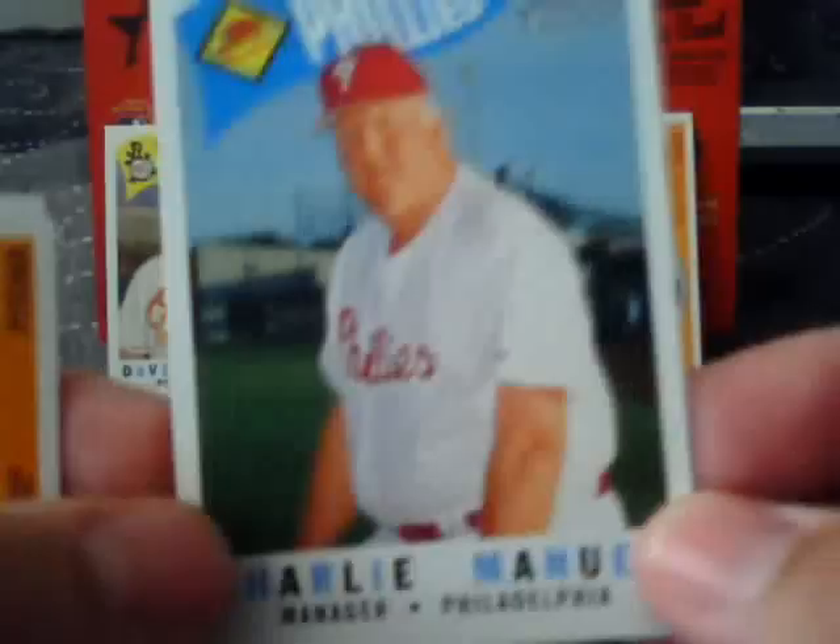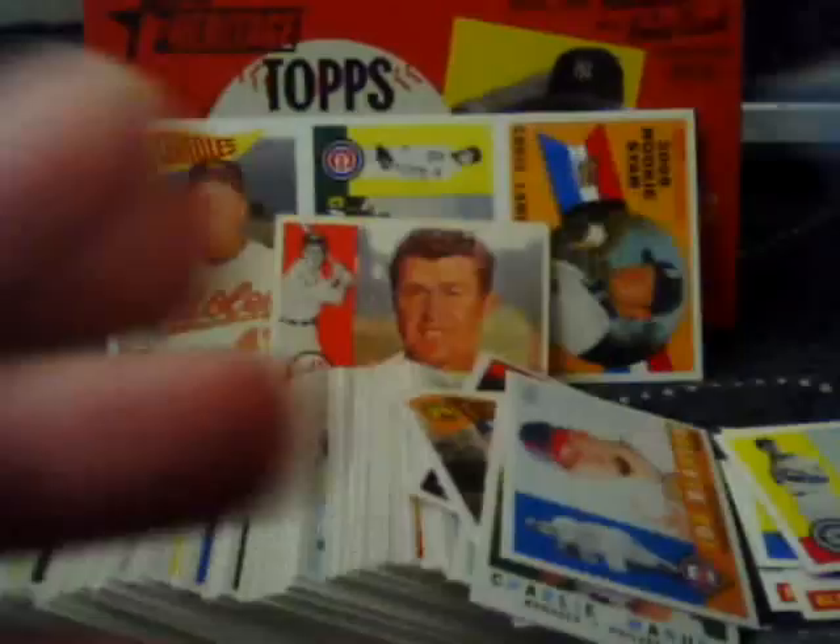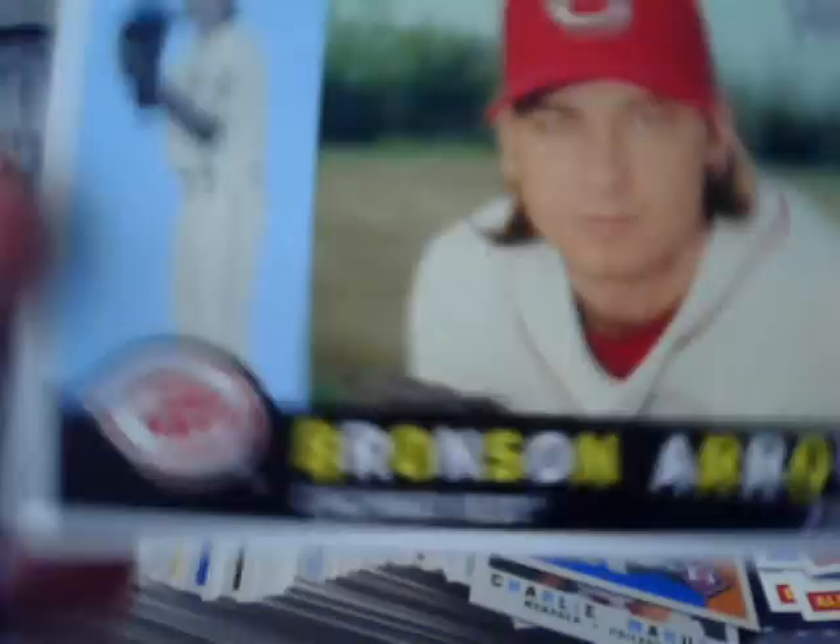Matt Antonelli, David Wright. Our second manager is Charlie Manuel — Uncle Charlie. Another Phillie, Joe Blanton. We've got a Chrome of Chipper Jones, numbered to 1960. Paul Bako, Aaron Harang, and Dan Uggla. The Tigers team card, Bronson Arroyo, Chris Perez, Raul Ibanez on an airbrushed uniform. Our one-per-box refractor is of Mariano Rivera, numbered to 560. Not bad.